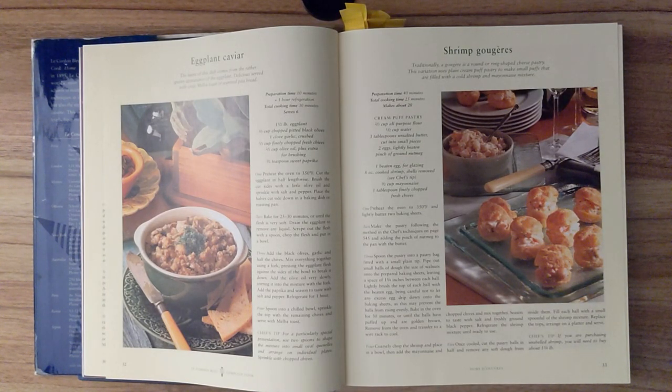Ingredients: one and a half pound of eggplant, one third of a cup of chopped pitted black olives, one clove of garlic crushed, one third of a cup of finely chopped fresh chives, two thirds of a cup of olive oil plus extra for brushing, and half a teaspoon of sweet paprika.